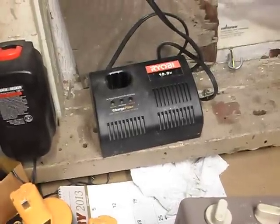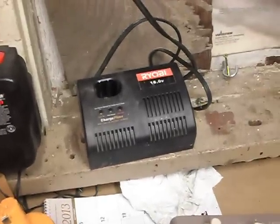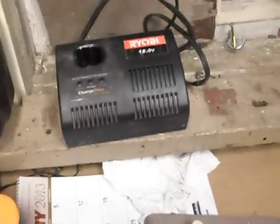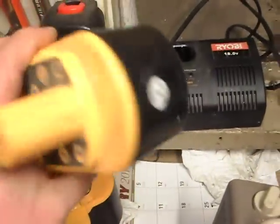Hey everyone, it's Chase. I just thought I'd make a quick video — I've had a little family drama going on, but anyway, it's about these Ryobi 18-volt batteries. You've probably seen them on YouTube many times.